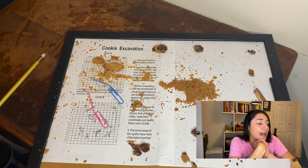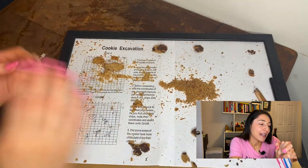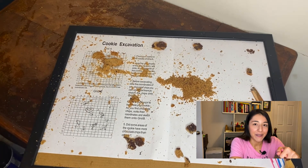Before I go, I'm going to ask today's question of the day — you can leave your answers in the comments. What food would you like me to excavate next? Let me know in the comments, guys. Thank you so much for joining me today and I look forward to seeing you in the next video.